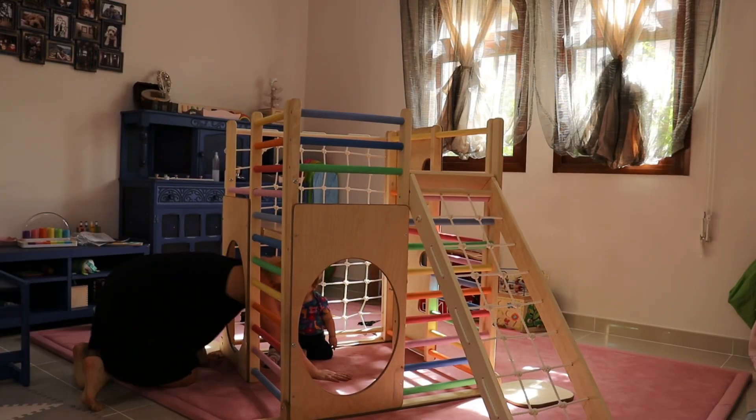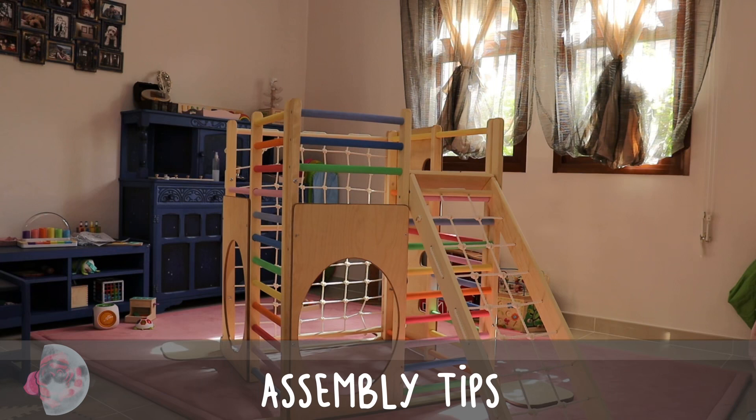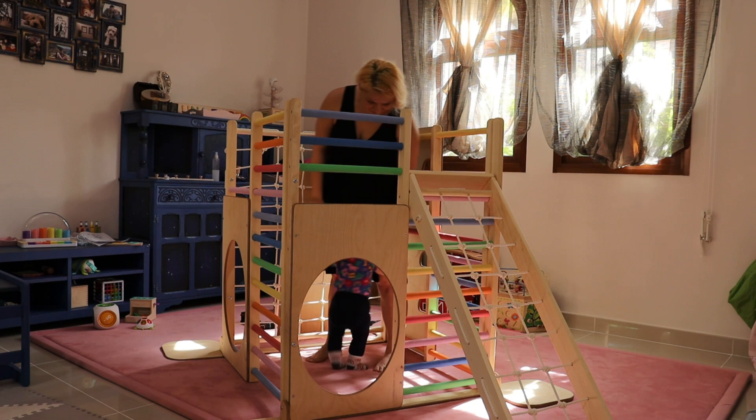Hi, welcome to Pseudonym 4 with Rox and Luna. Today we have for you some tips and tricks about the assembly of the Square Gym by Home for Dreams. This was the big ticket item for Luna's first birthday, and we ordered it two weeks before the big day with no hope that it would actually arrive in time.